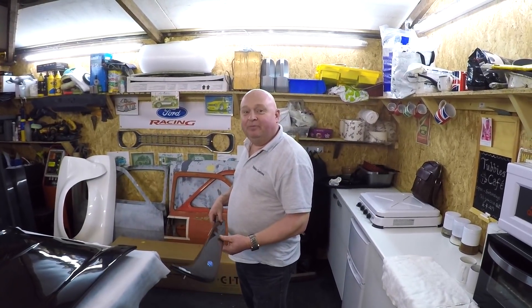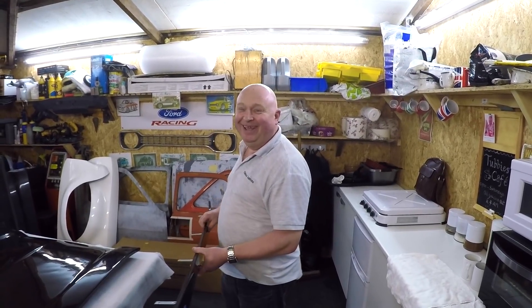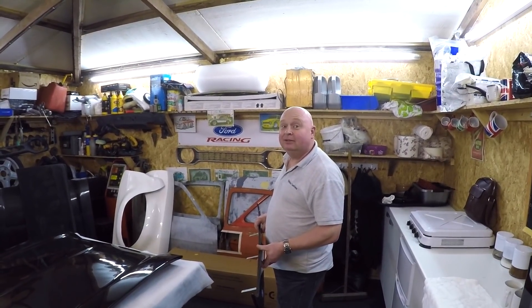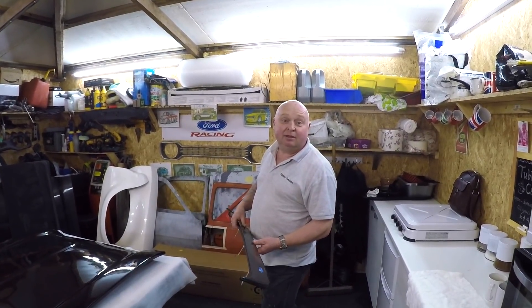Gary is actually going to be making a complete Mark 1 Escort shell out of carbon fiber one day, and he'll be selling those to anyone who fancies one. As far as we know, there is no full carbon Mark 1 Escort in the world at the moment. So Gary will probably be the first one to do that — an exposed carbon fiber Mark 1 Escort, just lacquered, maybe with a tint of a color in the lacquer. So if you've got really deep pockets and fancy a complete carbon fiber Mark 1 Escort, definitely get in touch with Gary.